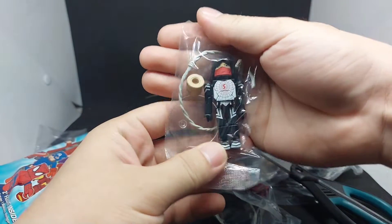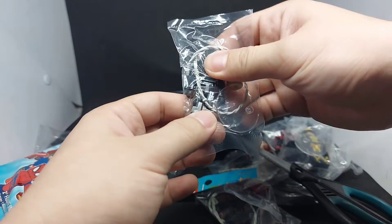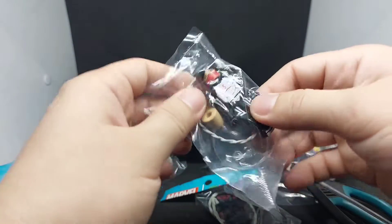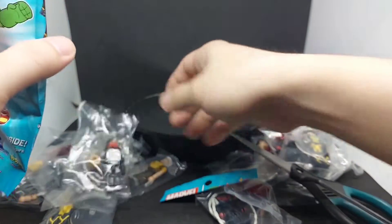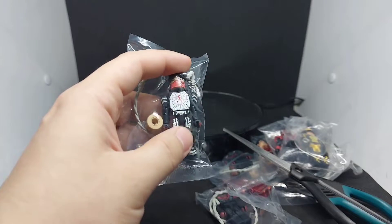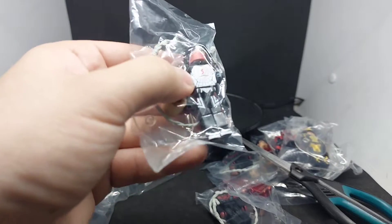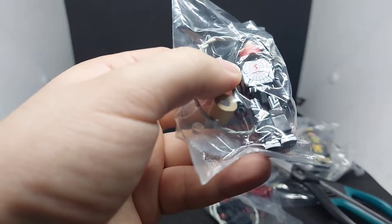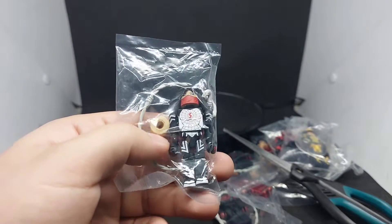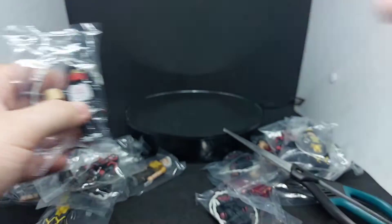We got Cindy Moon as Silk! It is guaranteed to have at least one Silk in this counter dump. She comes with the extra head sculpt of Cindy Moon, her web, and a base. I almost had a heart attack because we still hadn't got Cindy Moon or Silk until the very last pack. But this is a really beautiful figure — I'll review them one by one after we sort everything out.